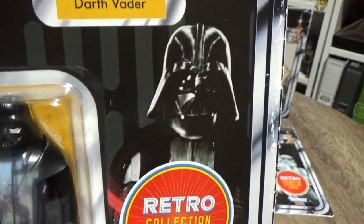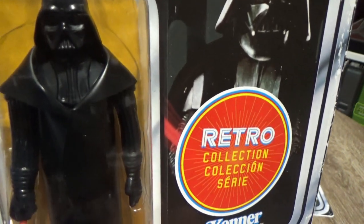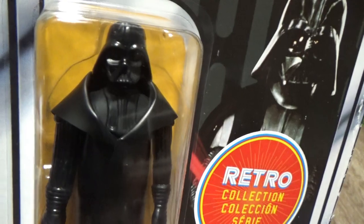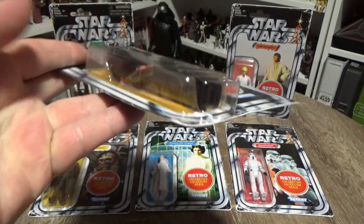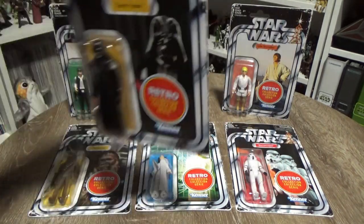Ben Kenobi, Death Squad Commander — that would be pretty cool. And the Jawa of course, not sure if I mentioned that. They just look nice in the packaging. I like that the bubbles are subtle; they're quite shallow and they're all the same size. They're just aesthetically pleasing to me.